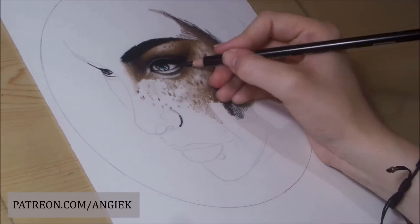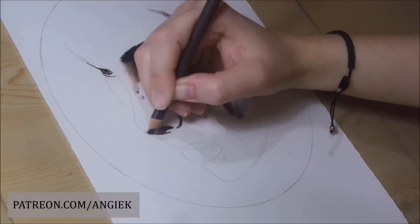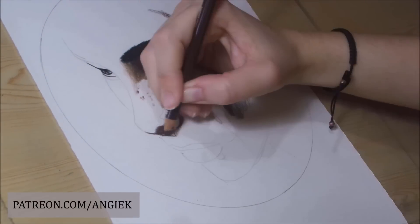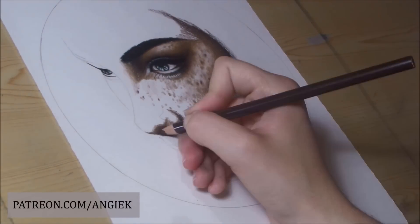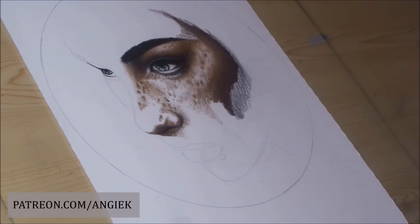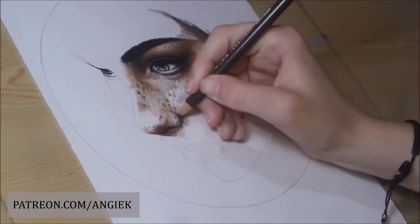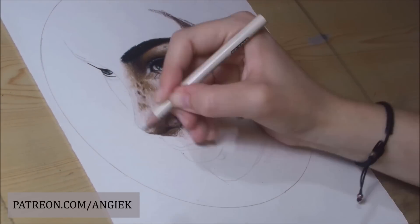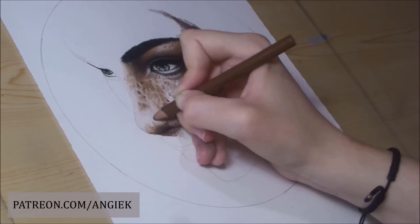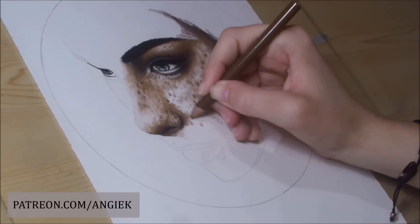Blending with these pencils is like a walk in the park. Because they are wax-based they have that creamy feeling that helps you do your blending without using any tools or other mediums. Another good thing is that they have a big variety of colors — I used 12 colors for this portrait and 17 colors for the portrait I did with Polychromos.